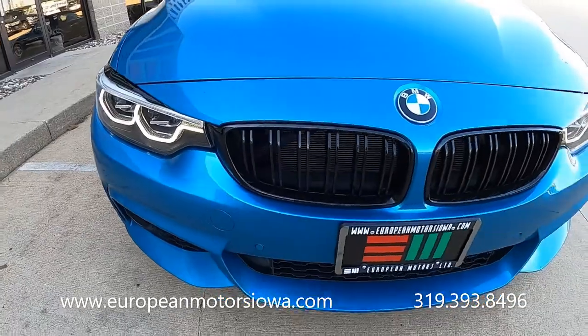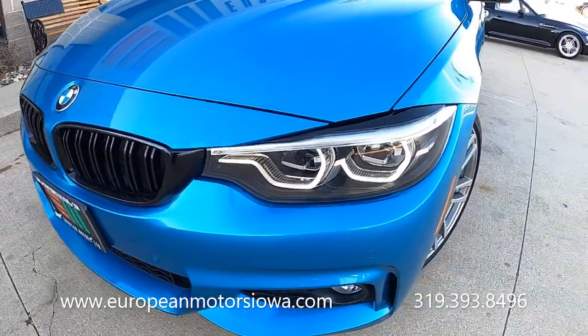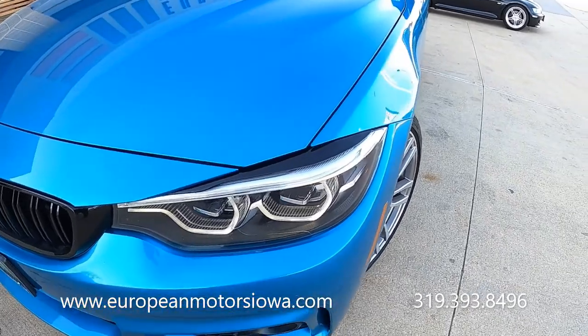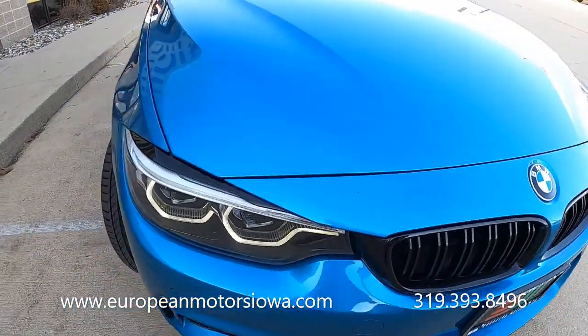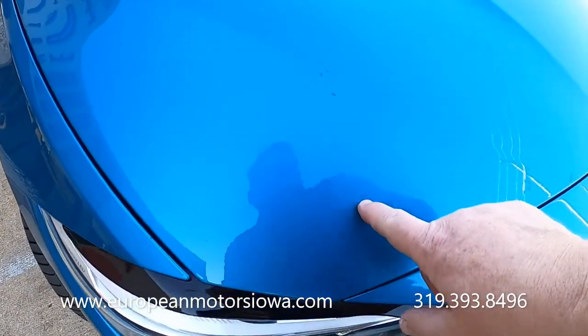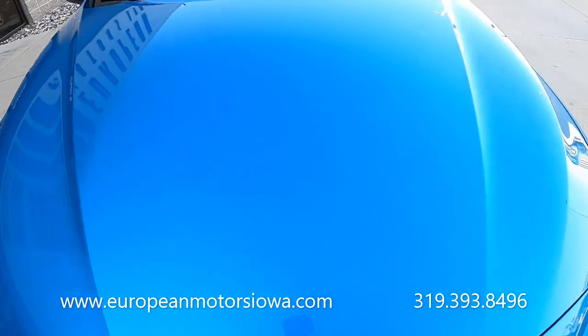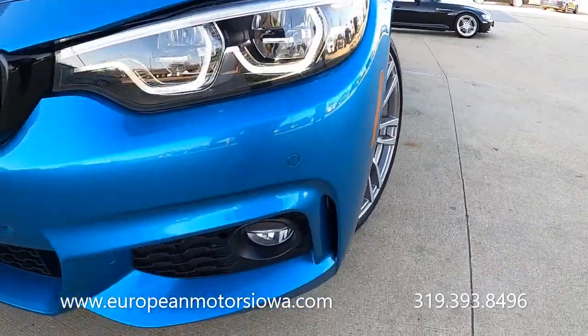If the LEDs are flickering in the video, that's just the camera — they are solid in person. It's quite common with LEDs on camera. A couple of little touch-ups right there. The car sits pretty low, so you've got a few little stone chips, but it's really, really clean.